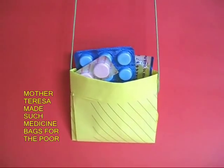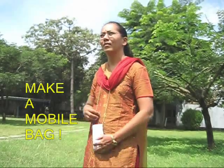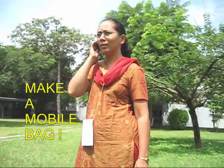As you can see this lady — here is a medicine pouch and here are the medicines. But now times have changed, and you can also fold a mobile purse from an A4 size paper.